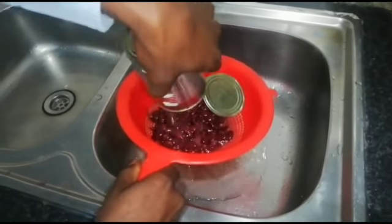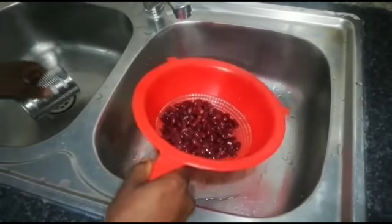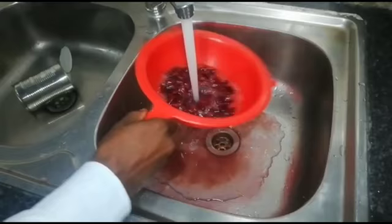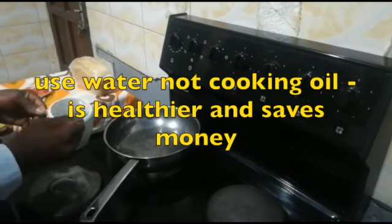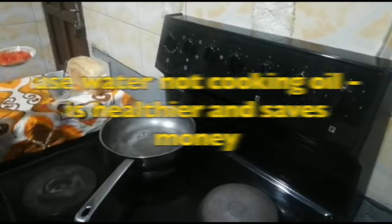Wash your kidney beans to remove the preservatives. Add 2 tablespoons of water, then we bring in our tomatoes.